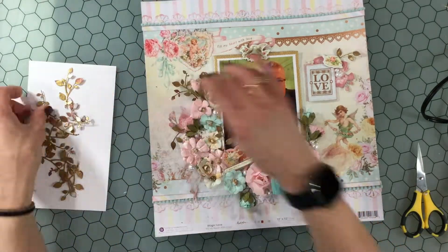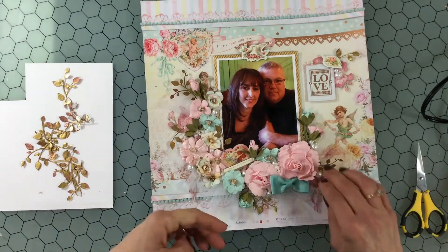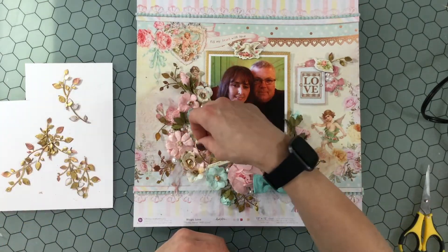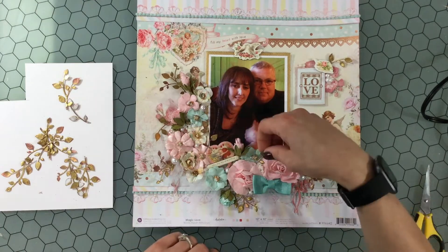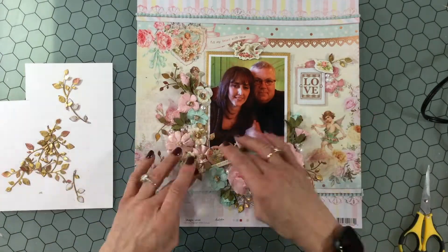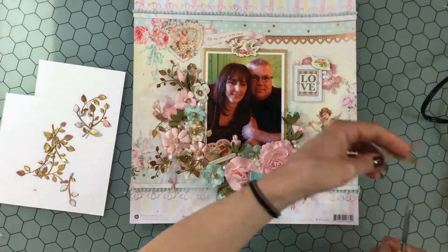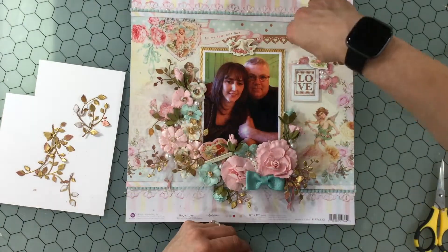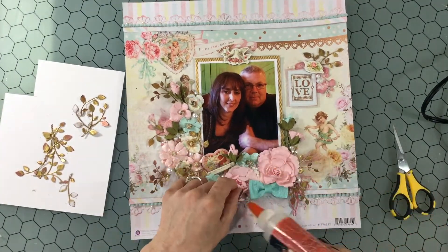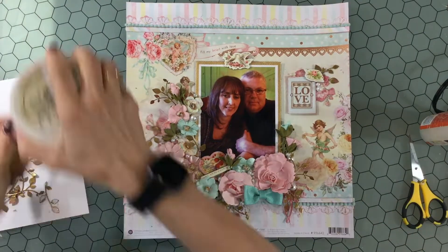I wanted to include some leaves on the background. There's rose gold on the pattern paper and also some more traditional gold behind the photo, so I wanted to include both colors. I don't have a rose gold embossing powder at the moment but I had a coppery color, so I mixed the two by embossing each leaf fully with the copper, then going back for a second layer — applying adhesive in a few areas and adding brushed gold on top and heat embossing that. That way both colors were visible, giving the leaves a cool layered effect.